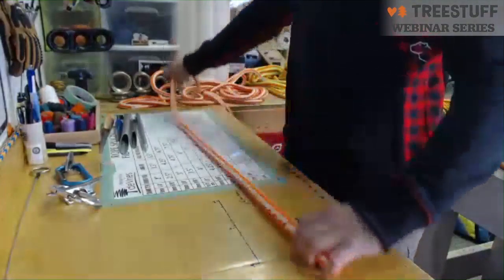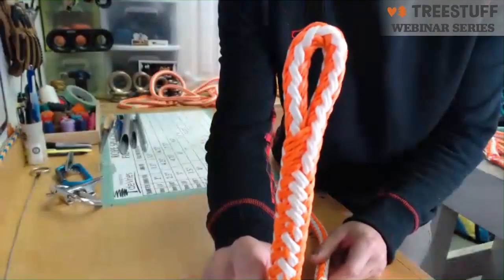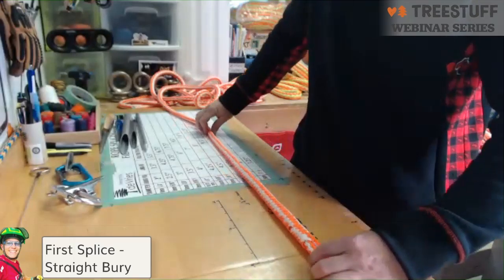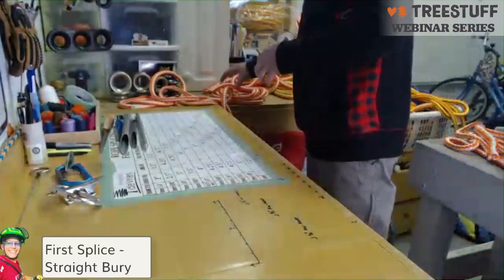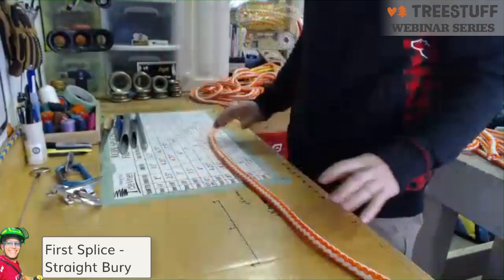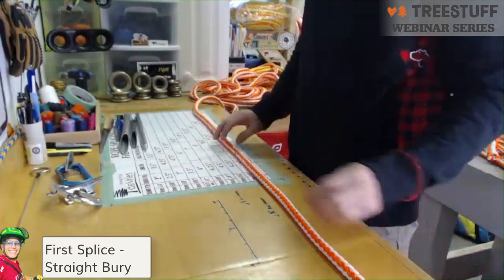We're going to start with a straight berry just to get used to the rope, some of the terminology, and how to mark the rope. A straight berry is exactly like it sounds — you're taking the bitter end and burying it straight into itself. You'll see this used a lot on winch lines; it's a nice easy splice to start with. I'm using half-inch T-Rex, so I'll use the correct measurements for that. If you have half inch, great; if not, just follow along with whatever rope you have.